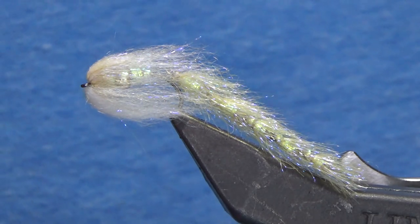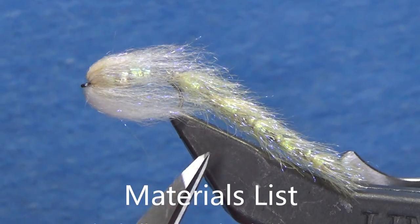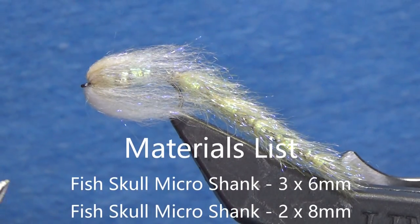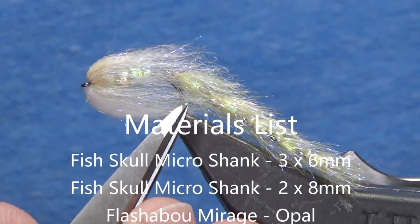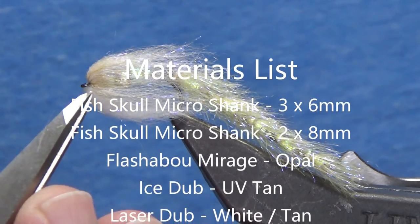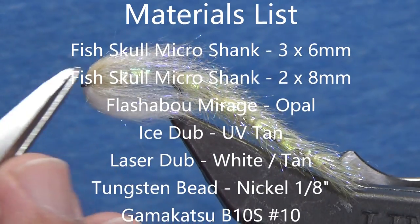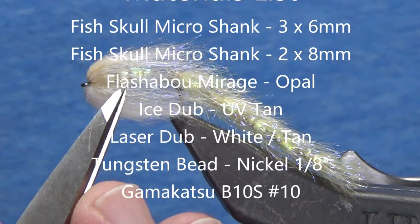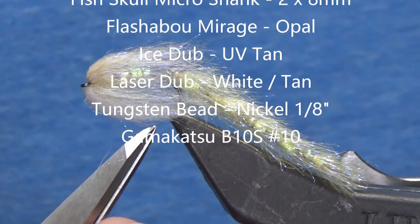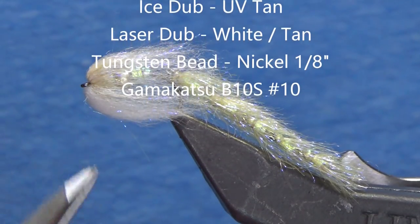Let's take a look at the materials. I've got five micro shanks - three that are six millimeter in the back and two that are eight millimeter. For the lateral line, both in the tail and in the front, I'm using Flashabou Mirage in opal. As far as body materials, very simple: ice dub in UV tan across the back. I've also got a nickel tungsten bead, which is what helps give it that motion in the water. It's set back a little bit so the dip and drop isn't as quick as it would be right at the head.